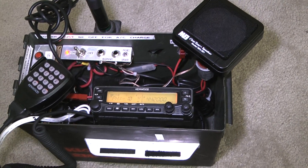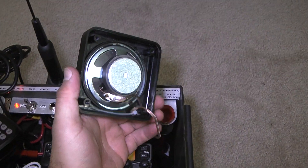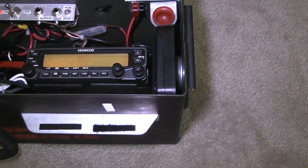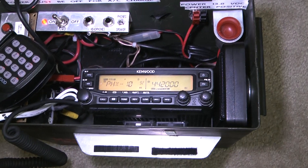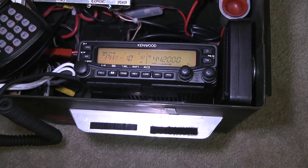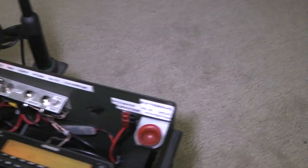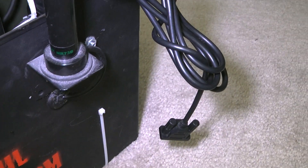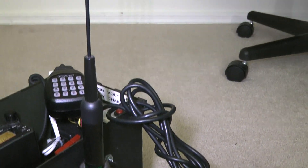We've put the radio back in the box. Here's our external speaker — it's an MFJ ClearTone speaker. I took the back off, and the magnet just holds the speaker in place, so it fits right in there, which is very nice. Here's the radio, of course. Here's the antenna — this is a Diamond NR73B. It's an NMO-mount mobile antenna.